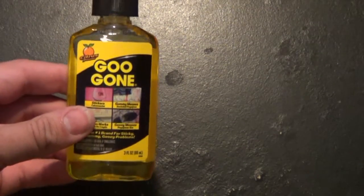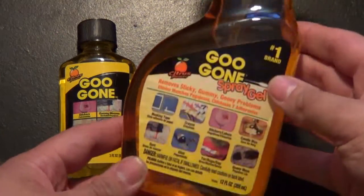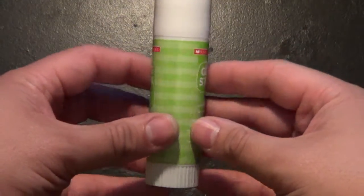You'll need a few things before we start. First of which is Goo Gone. It comes in a small container such as this, and it also comes in a secondary form, which is the one I like, which is a nice spray bottle. Either one works just fine. You also might need a glue stick in case you are not printing on self-adhesive paper.